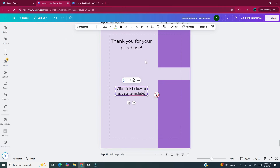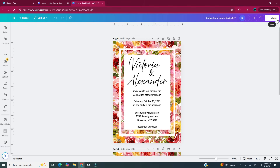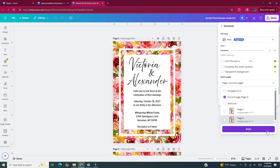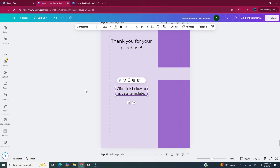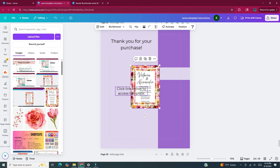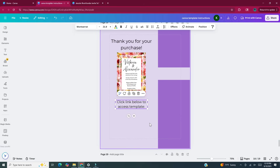Now I'm going to add an image of the template that the customer will be receiving. To do that I'll head back to the invitation template I made in Canva, click on Share in the upper right hand corner, click on Download, and keep the file type as PNG. Under Select Pages I'll select only page one, then hit Done and click Download. Back on our thank you page, I'll upload that downloaded image into Canva by heading to Uploads in the left side panel and clicking on Upload Files. Once the file is uploaded, click on it and move it in between the text boxes that say "Thank you for your purchase" and "Click the link below." You may have to adjust the size of things.